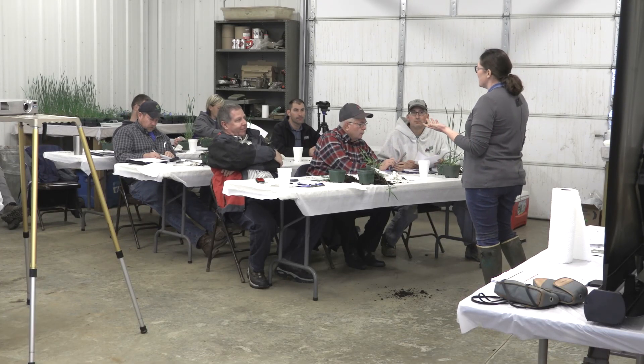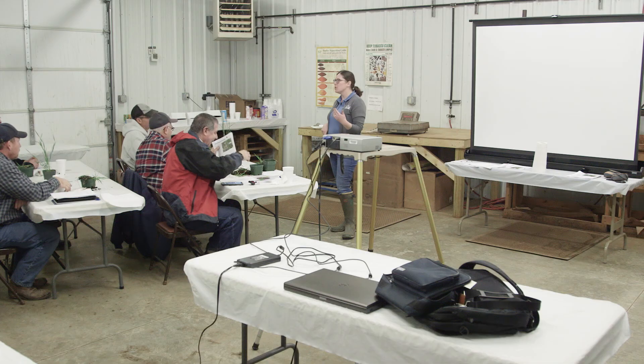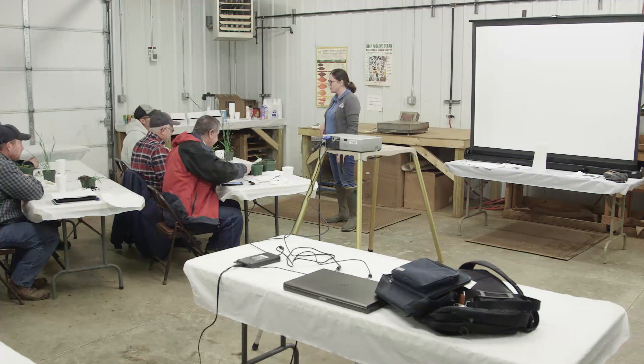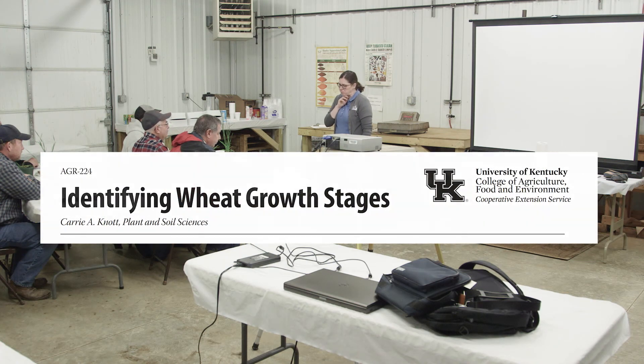That's the perfect thing about wheat — it kind of takes its punches and comes back kicking. If you look at the probability of the last spring freeze, we're not out of the woods — we're still 90% confident we're going to get a freeze based on the last 30 years. But I think most of the wheat I've driven by will be fine.